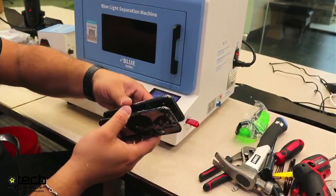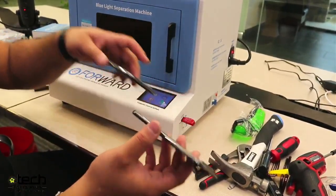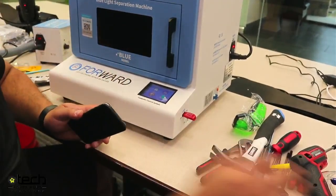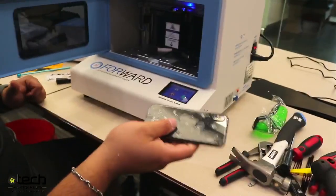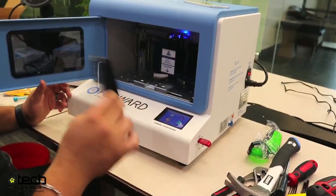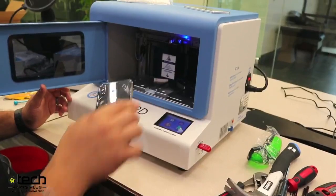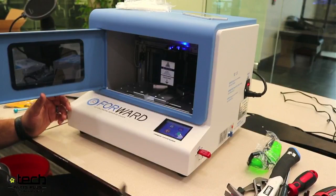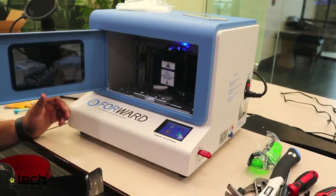When you set the focal point height on the machine, you're going to have to set it between each phone because the height is different — that is one thing you must do between every single phone you run. The iPhone 10, 10R, 11, 12, 13 are all slightly different in thickness. If you run into an issue where the laser is not marking or you're having to really pry off the glass, it's typically involving the height of the laser head.